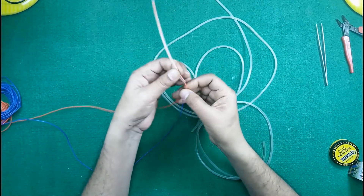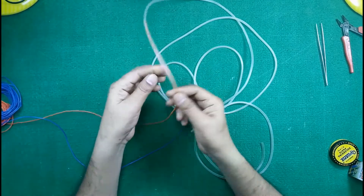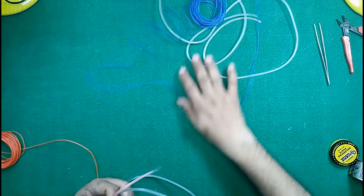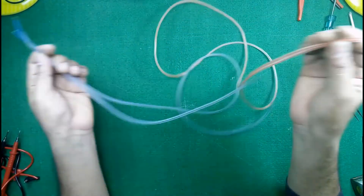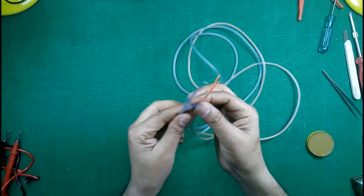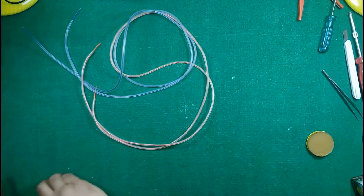Make sure the wire can be inserted into this pipe very gently. If it is creating a problem inserting into the pipe, you may use any lubricant. I am inserting this wire into pipe one, and in the same process I will insert this blue color wire into the other pipe. After inserting these wires into the drip set pipes, leave some extra length at the edges so it can be connected properly.